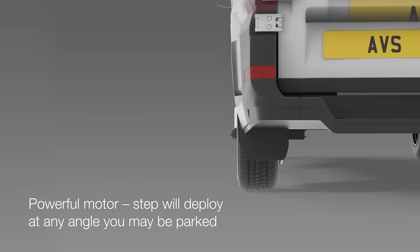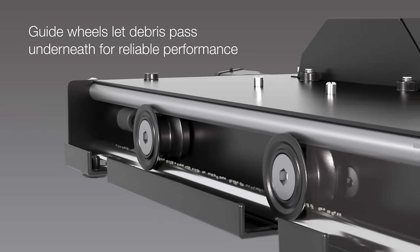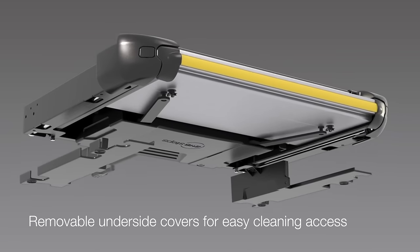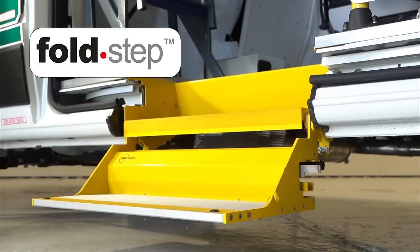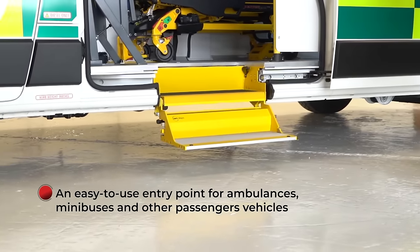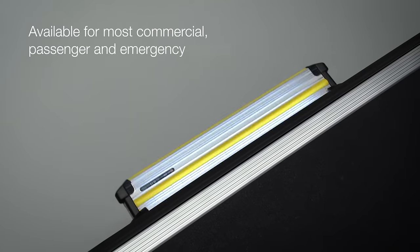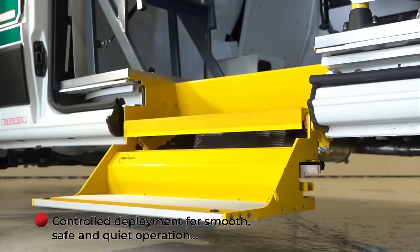AVS Steps, established in 1993, is a global leader in crafting steps for various vehicles, especially for passengers and emergency services. Initially focused on electric and manually operated access steps for taxis, minibuses, ambulances and mobility vehicles, in 2017, AVS Steps became part of the Rhino Products Group, Europe's top manufacturer of commercial vehicle steps. Crafted meticulously by their in-house designers, these steps feature enhanced components such as a new motor, LED strips for better visibility and improved guide wheels, ensuring minimal downtime during operations.